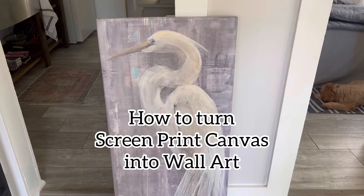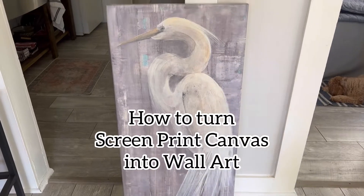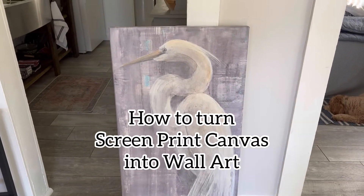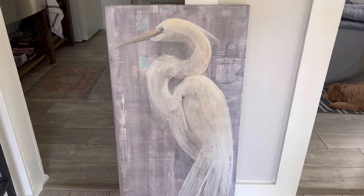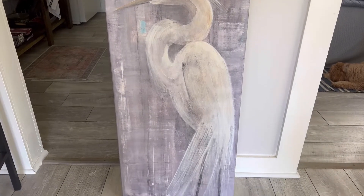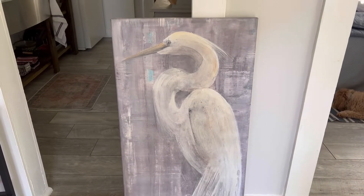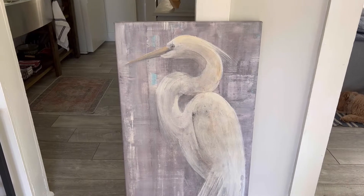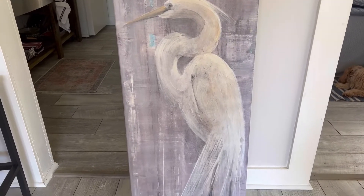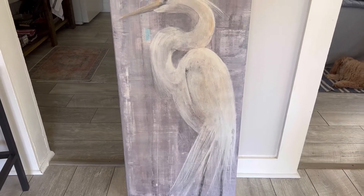Hey friends, today I'm going to be sharing how I'm going to take this screen printed canvas and turn it into more of an actual painted piece. This is a friend of mine — she purchased this because she loved the size of it, but we're wanting to take it away from that screen printed look and make it look more like a work of art. So I'm going to take you along as we share this and see how it looks.